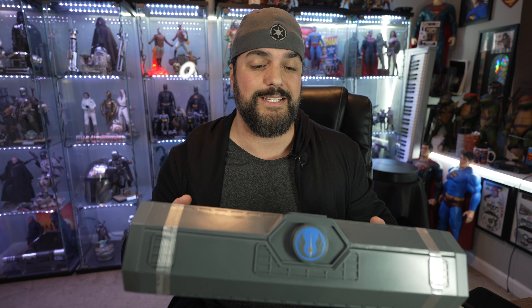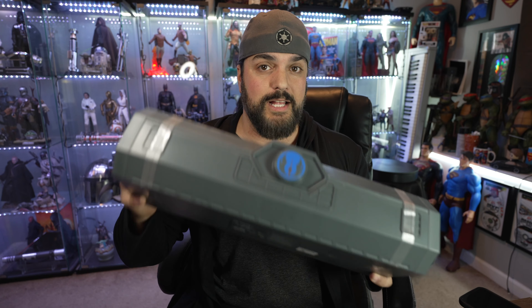Hey, what's up everybody? Welcome back to the Collector's Outpost. I am John and I'm very excited because I just got a package in from Florida and it's the new Cal Kestis lightsaber from Galaxy's Edge. Let's take a look.